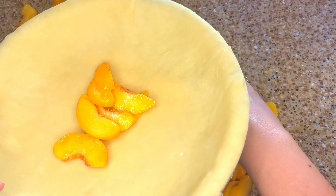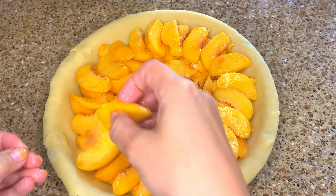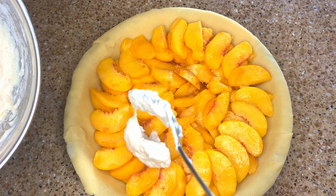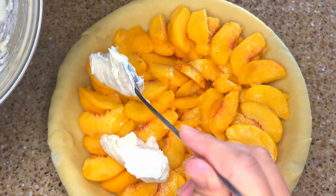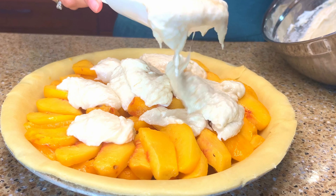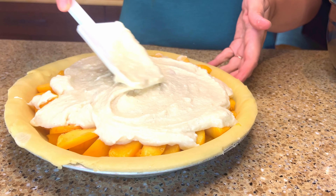Now that my peaches are sliced I just need to arrange them into the bottom of my pie shell. And now I can spread the sweet tangy cream on top of the peaches. Using a spoon or a spatula, just smooth it out to cover the fruit. This is going to give the top of the pie a lovely smooth creamy layer when it's baked.